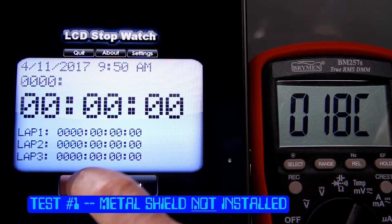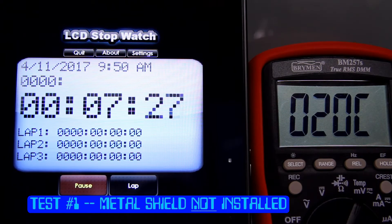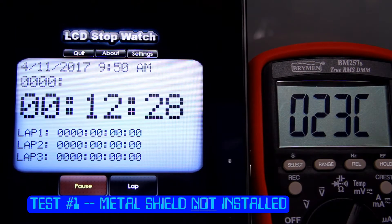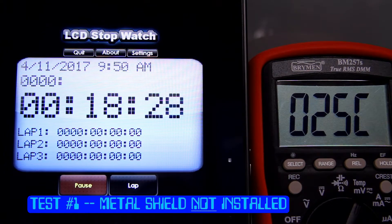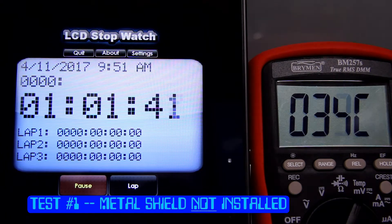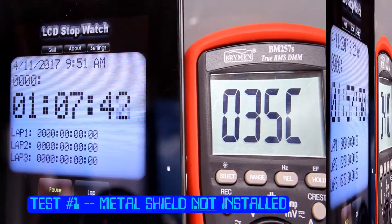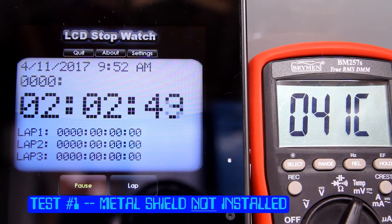Here we go. Turning the Commodore 64 on now. And to recap, we're at an ambient start temperature of 18 degrees Celsius today. The metal shield is not installed and the temperature is rising quite quickly already. Approaching one minute, the temperature is 35 degrees Celsius. And at about two minutes — only one minute ago we were at 35 Celsius — we are now at 41 degrees Celsius, that's about 106 Fahrenheit.